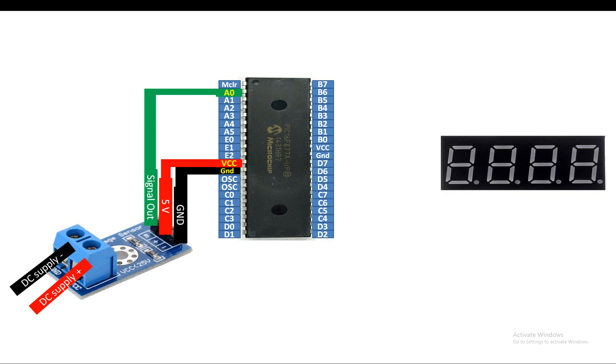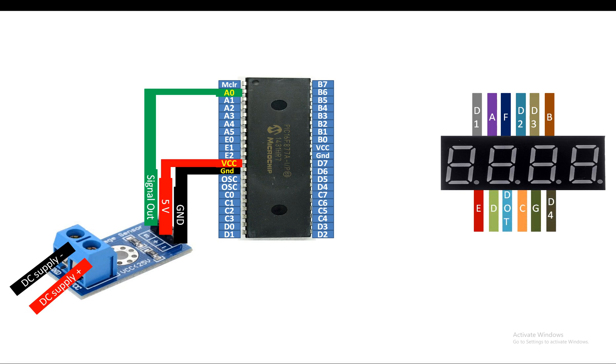This is our four-digit seven segment display. I am using a common anode type - you can also use the cathode type, there is just a difference in the coding, wiring is the same. For the anode type, if you hold it like this you have total of 12 pins at the back - six on the top, six at the bottom. The leftmost pin at the top back side is D1, then segment A, segment F, D2, D3, then segment B. At the bottom left at the back you have segment E, D dot, C, G, and D4.